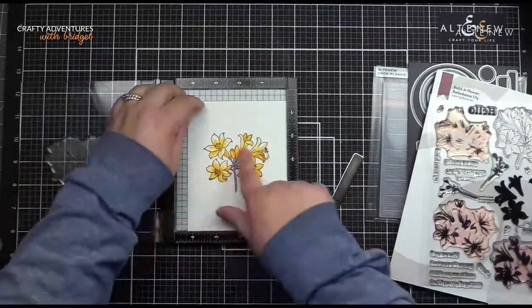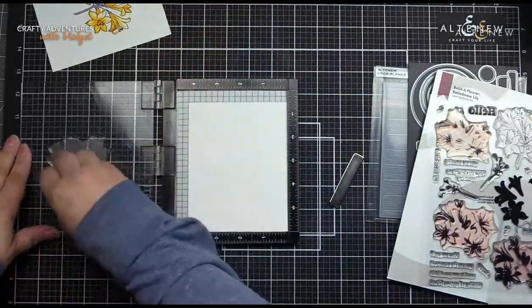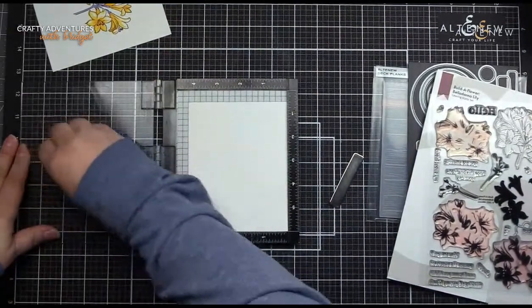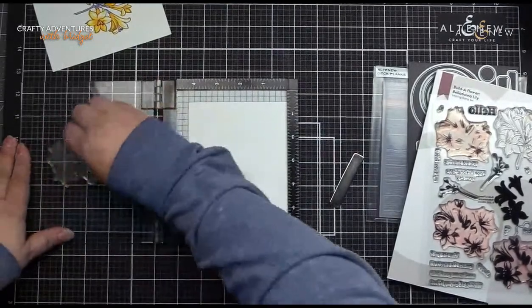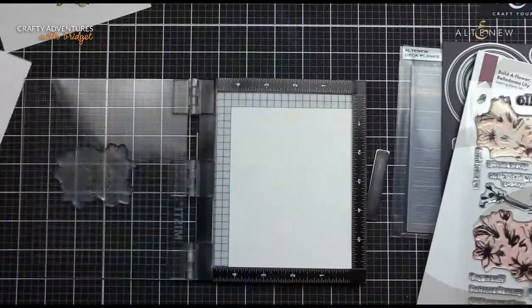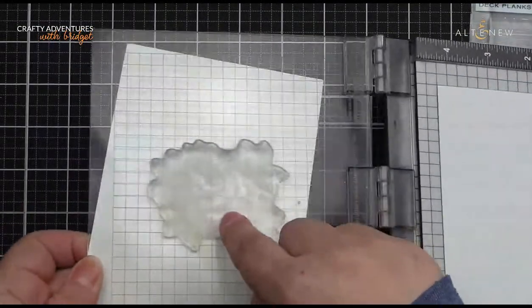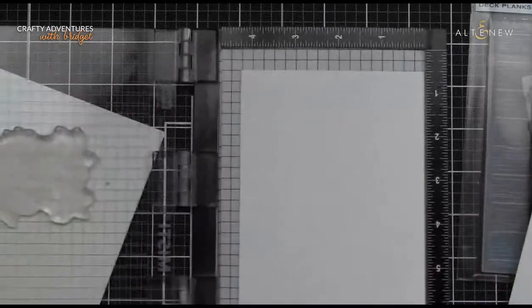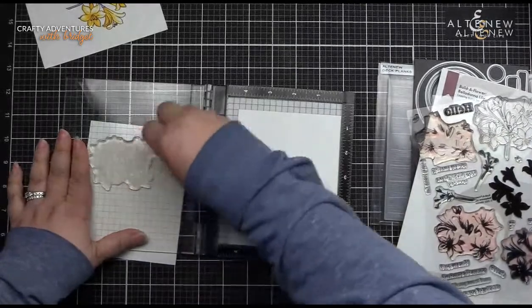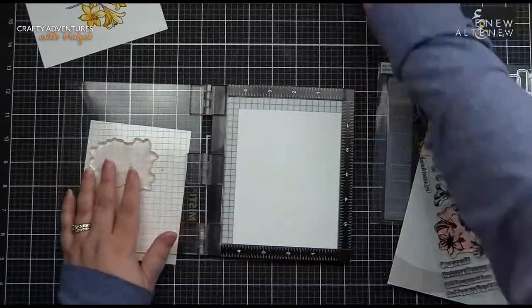So we're going to move our little guide here. My goal today is to get two cards. If we don't, I just wanted to really showcase this set and give you a few tips, because there's a scotch of extra photopolymer which you can kind of see right here. We've got to be aware of that when we're doing our stamping, because nothing is worse when you think you have stamped it beautifully and you get that little scotch of extra.